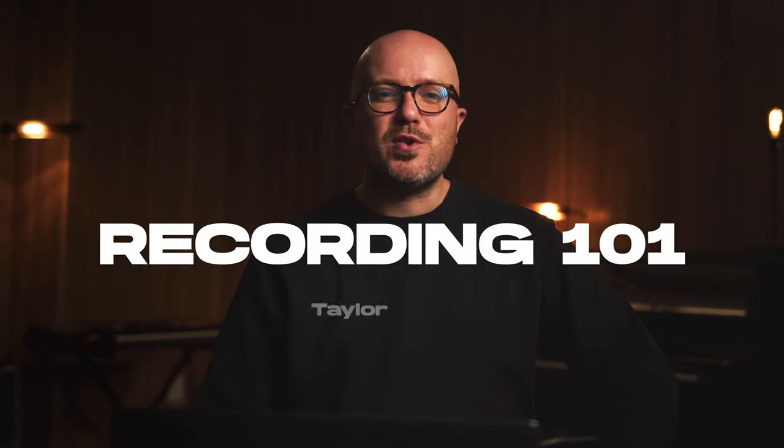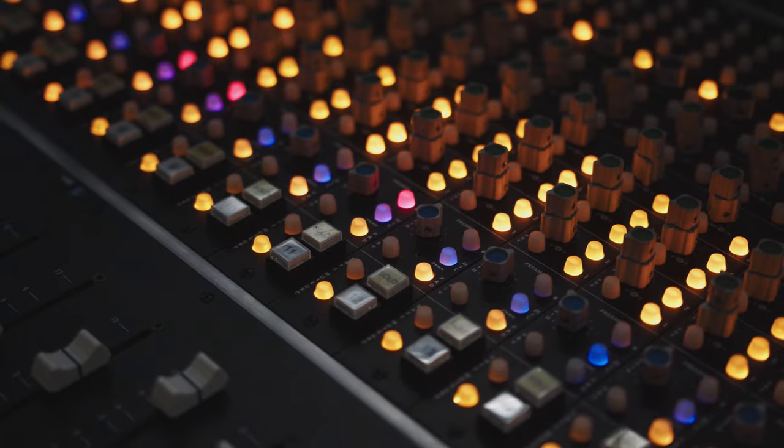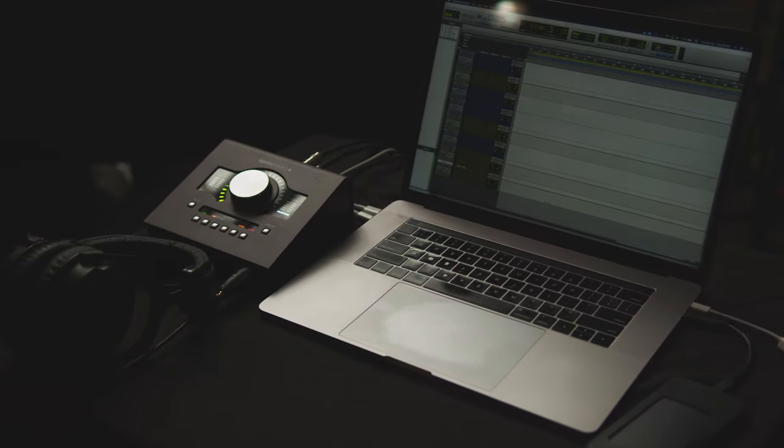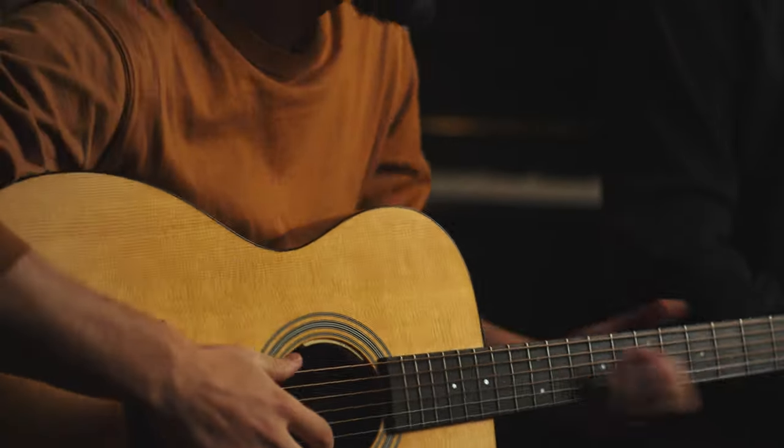I'm Taylor Clark, and this is Recording 101. So let's just say that you got your first microphone, you've got a two-channel audio interface — you just got it for Christmas — and you've got an instrument that you want to record, or maybe even a vocal. What do you actually need to do?